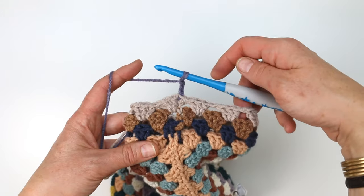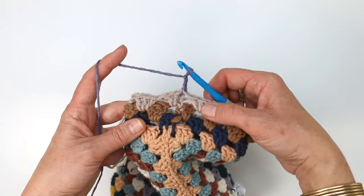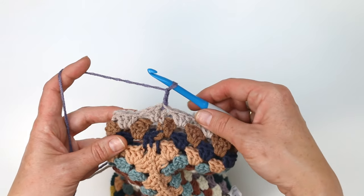If you prefer a more open bell-shaped sleeve, you can continue making rounds just like this without decreasing until you have the length of sleeve that you want. But if you prefer a tapered look, I'm going to show you how to work a decrease now.